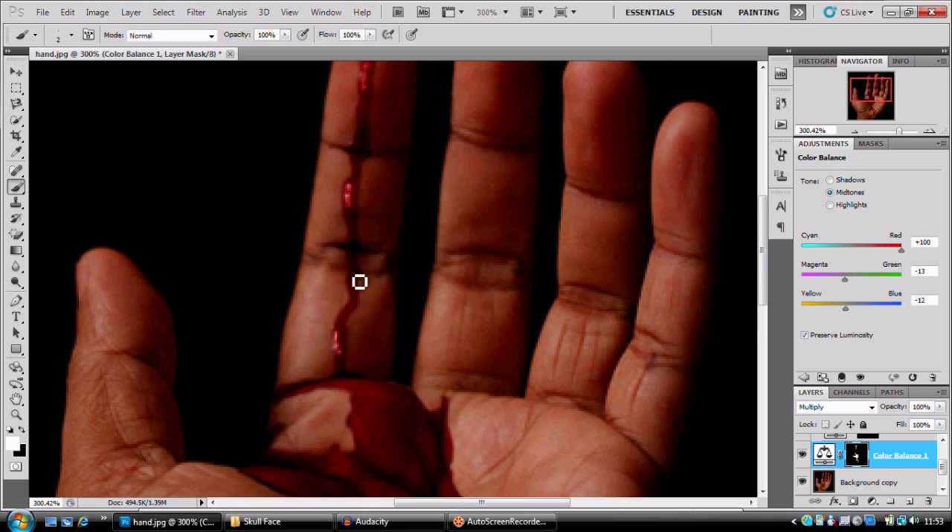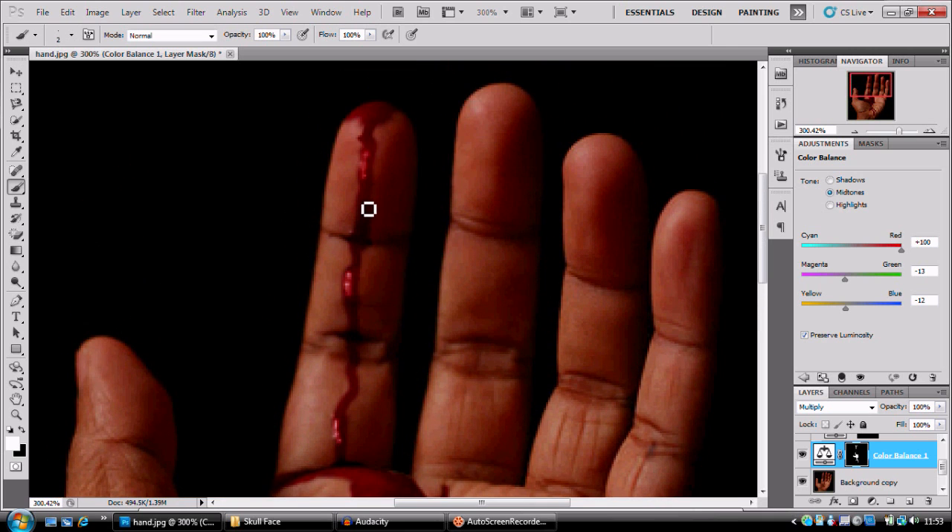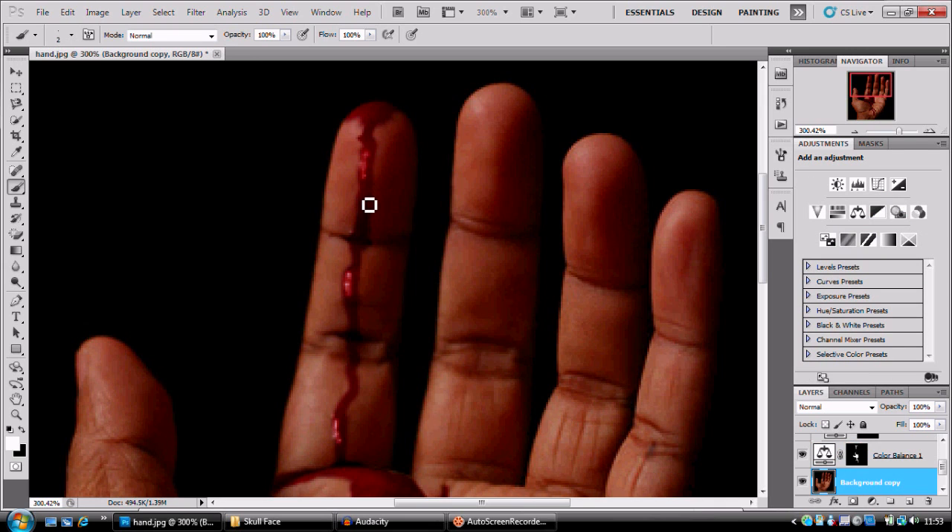I'm gonna add another highlight pass — forgot about the opacity there. This is so much easier when you've got a graphics tablet.